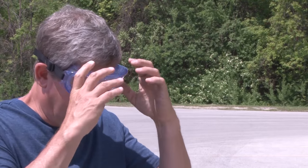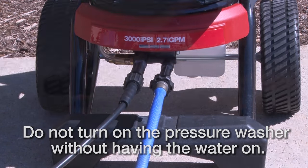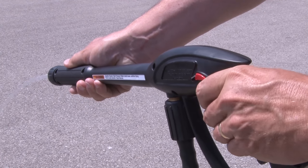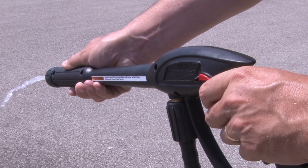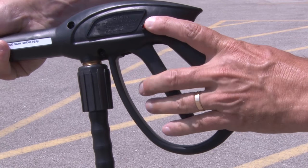Before starting the engine, put on your goggles, connect all hoses, and turn on the water supply. With the spray gun pointed in a safe direction, push the red trigger lock and pull the trigger until steady water comes out. Purging releases air from the system. You should never pull the starter cord without relieving the spray gun pressure first.